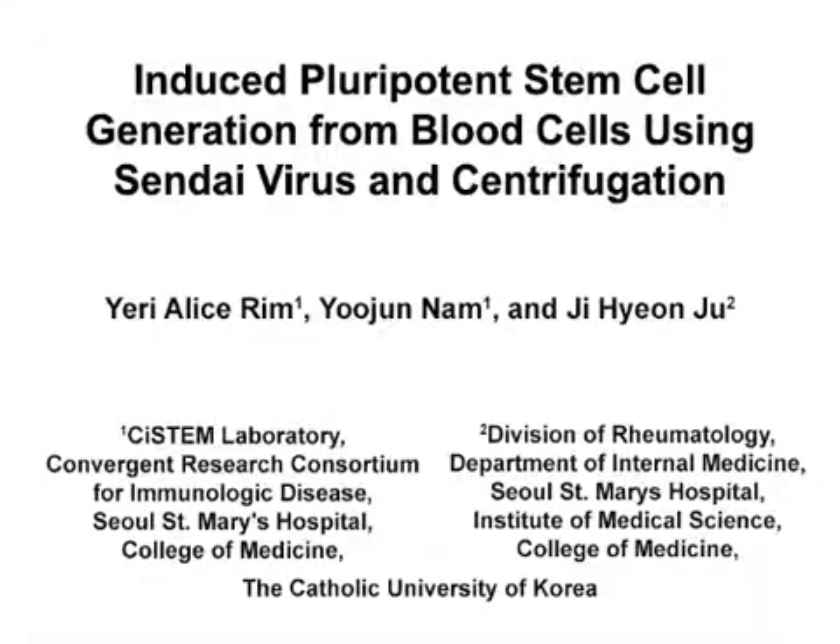The overall goal of this study is to reprogram peripheral blood mononuclear cells into induced pluripotent stem cells using serial plating by centrifugation.